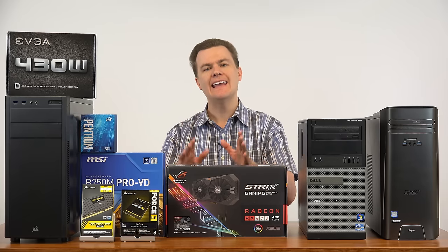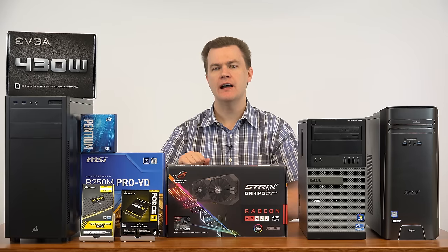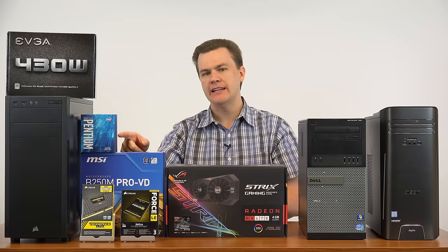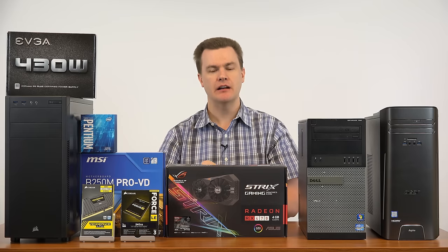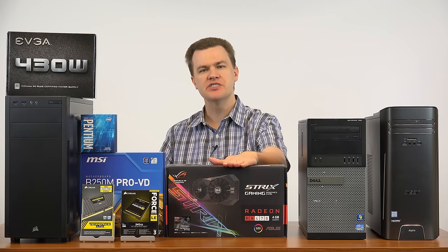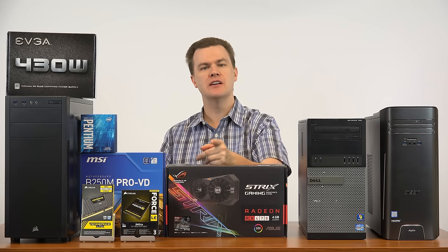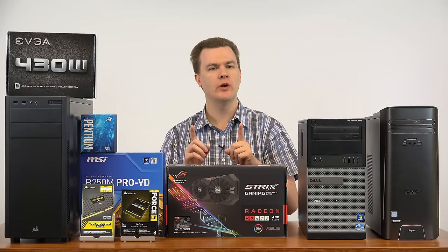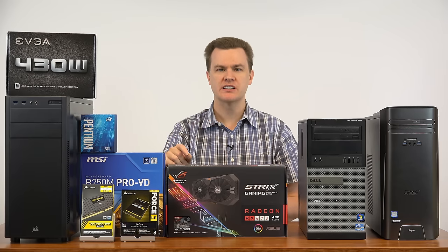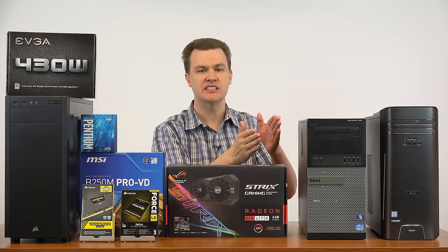One final point about playing games with this build specifically: if you buy the Pentium G4560 and want to play games, I highly recommend adding a graphics card. If you want more relaxed casual games, you can go with the RX 460, but the price between the 460 and 470 are relatively close — and the RX 470 is in general double the performance of the 460. It's not just 50% faster; it's literally two RX 460s.